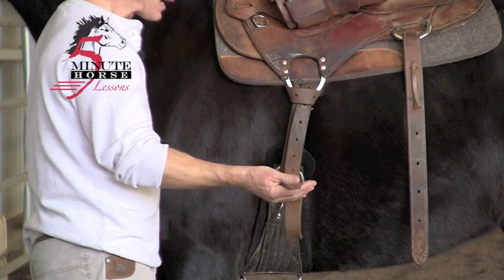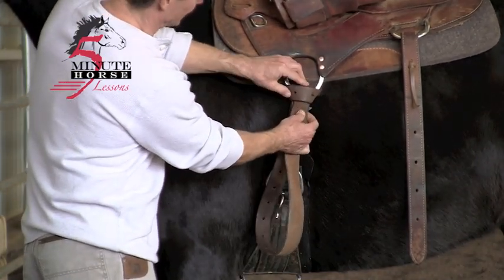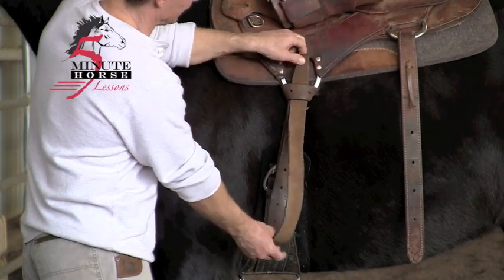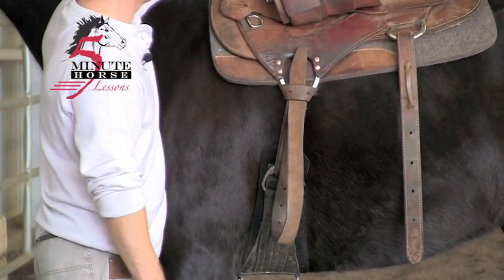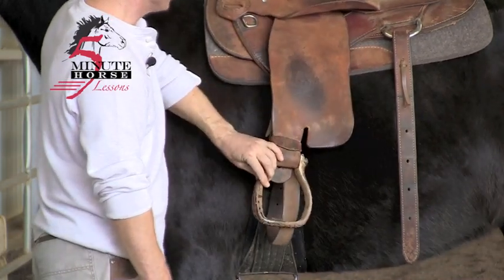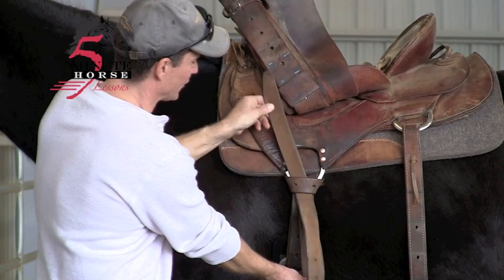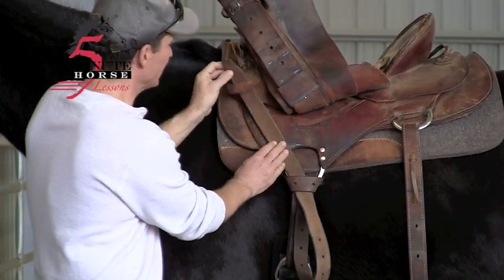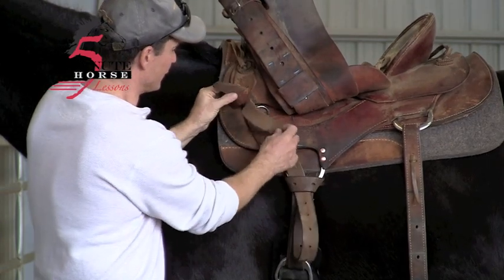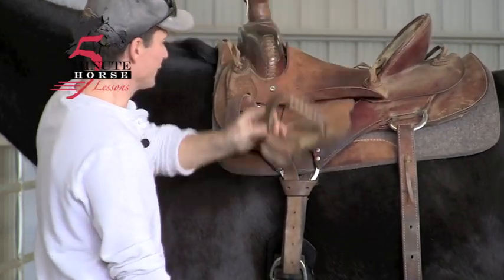Now if you have a lot of excess right here, you can run it back up through. Ever so slightly loosen that up, pull it up like so, and then bring your stirrup back down. And if you have even more excess than you need, go ahead and bring it up even further — you can go through your latigo keeper and then bring it down as well. Make your adjustment, and then go ahead and bring your stirrup back down.